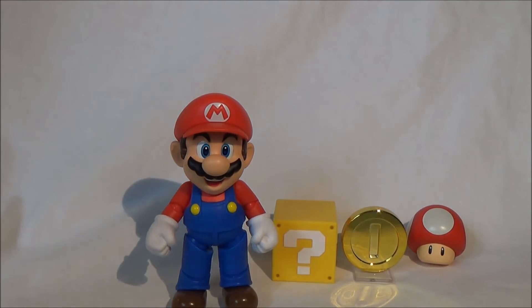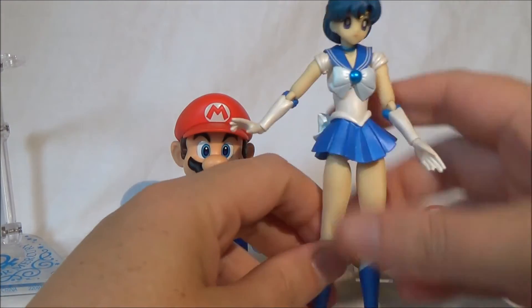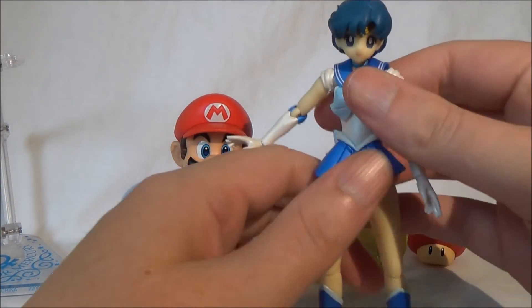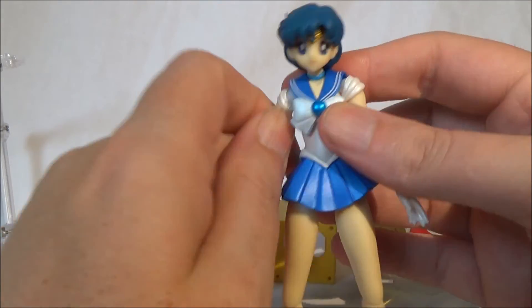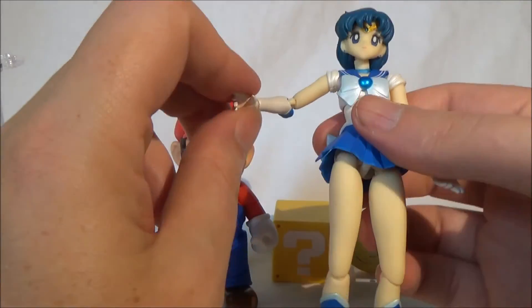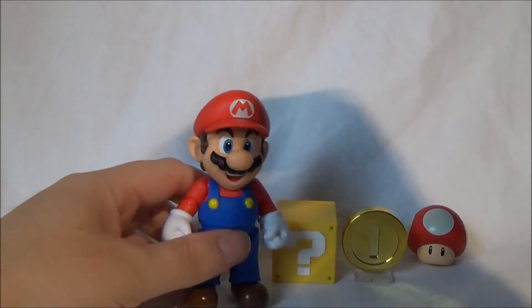I have a quick comparison to another Figuarts figure to show the articulation and detailing. This is Sailor Moon — Sailor Mercury, if I'm not mistaken. That's my wife's figure. And here you can already see that there's a completely different standard when it comes to articulation. The same goes for the Power Rangers figures — honestly, the articulation there is absolutely insane. The poses you can achieve with those figures are truly remarkable. Compared to that, Mario feels quite stiff and a bit limited.